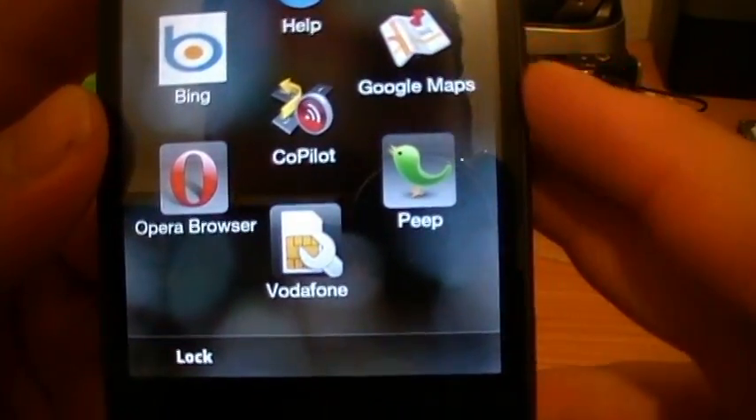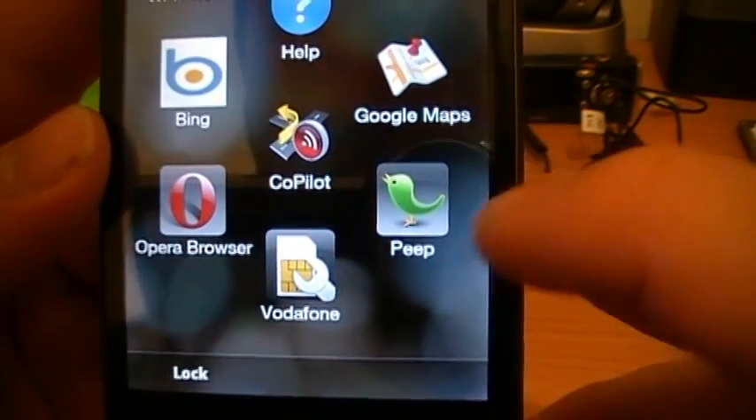Opera Browser, Vodafone Settings, because this has a Vodafone SIM and Peep.